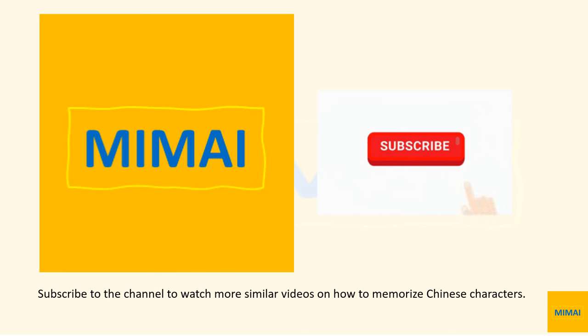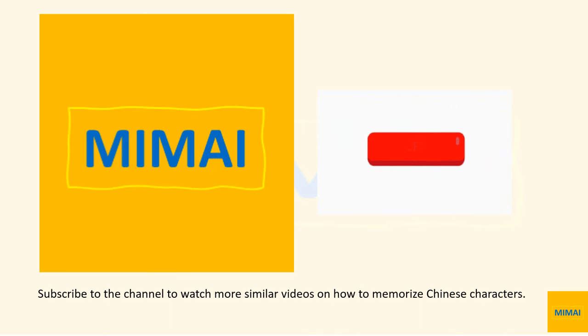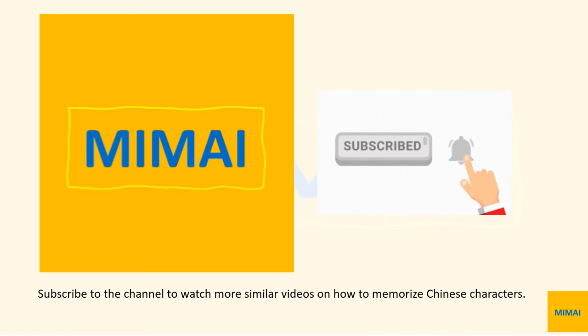This is the end and we hope you can remember the image of the characters in Chinese. See you in the next video. Subscribe to the channel to watch more similar videos on how to memorize Chinese characters.